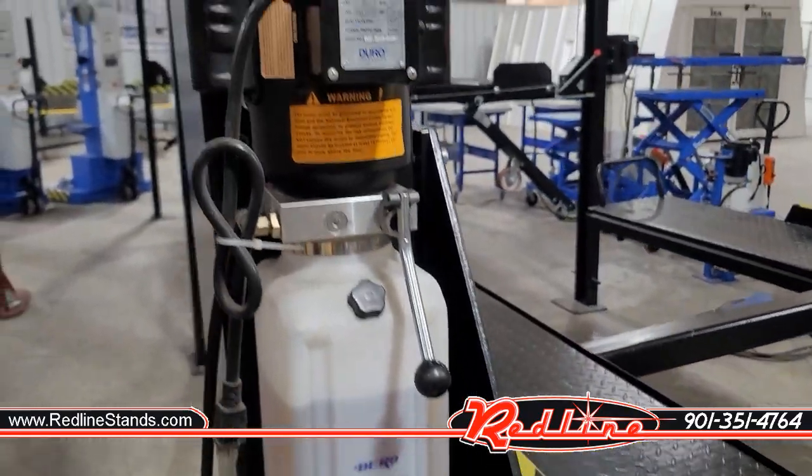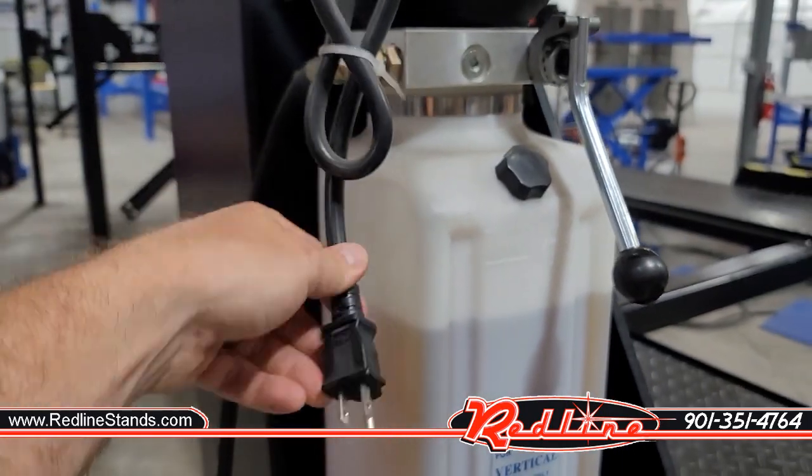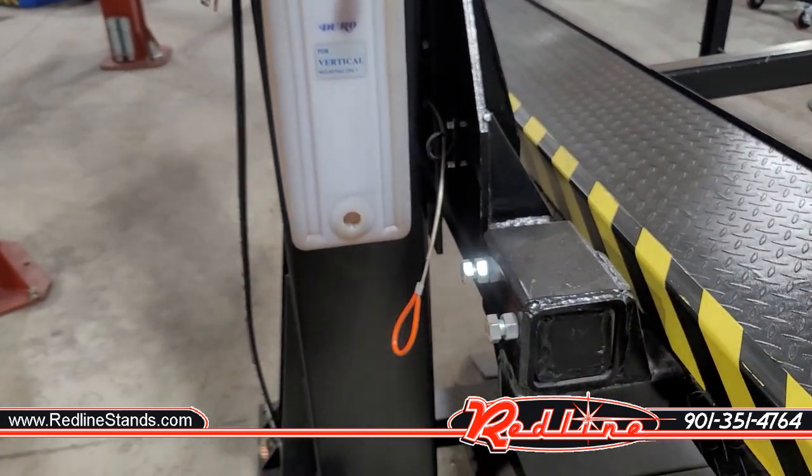Having a look at the power unit right here, this is a 110 volt power unit, so you can plug this thing right into a regular wall outlet. We can switch you out with a 220 if you request that, but it's nice to be able to use this without needing an electrician.